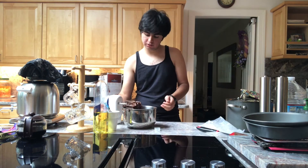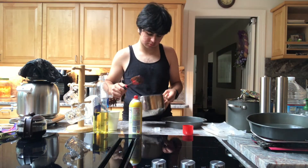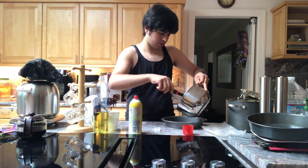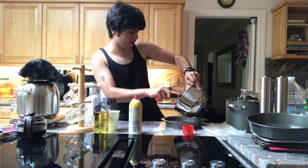Preheat the oven for 15 minutes — you'll need oiled pans. I suggest doing that in the sink. Now I'm going to lift the bowl and pour the batter into the pan. Tilt it to spread it out and get more batter out of the bowl.